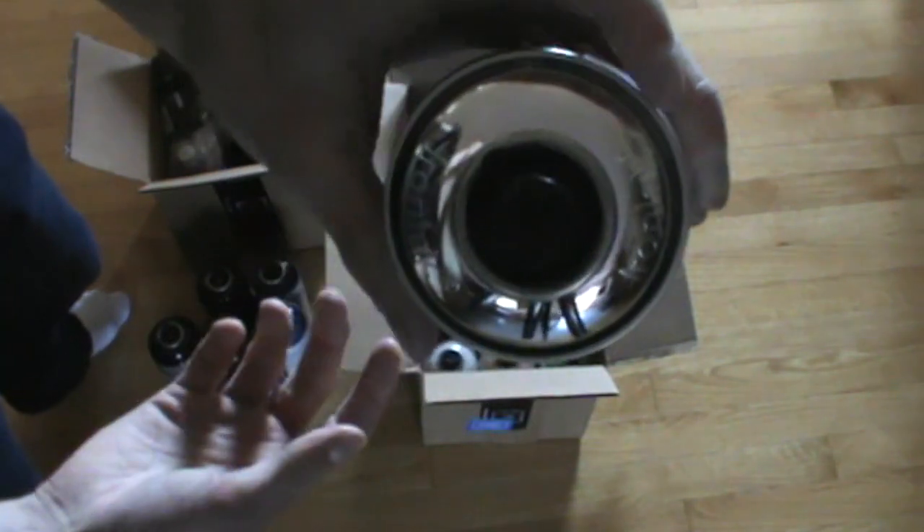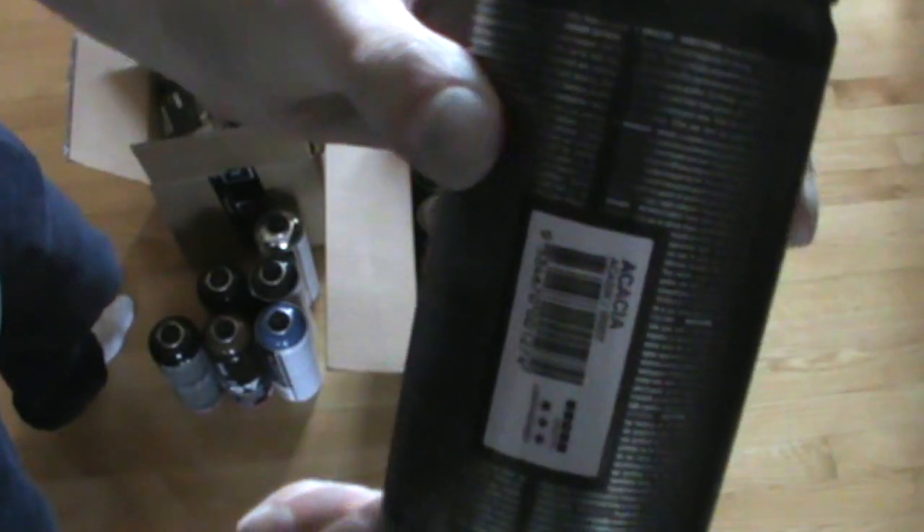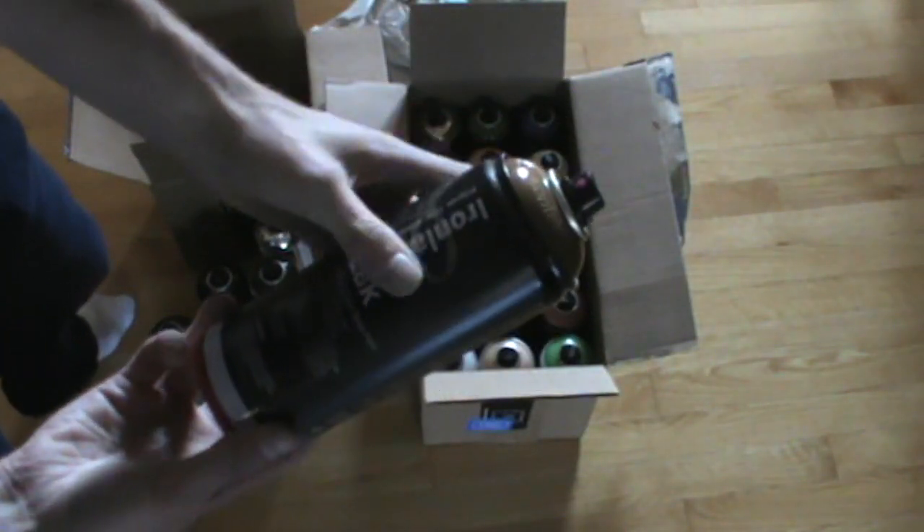Oh sweet — that's a plain chrome can. It looked gold to me for some reason in the pack, but yeah, nice chrome there. Acacia — another sort of brown there.